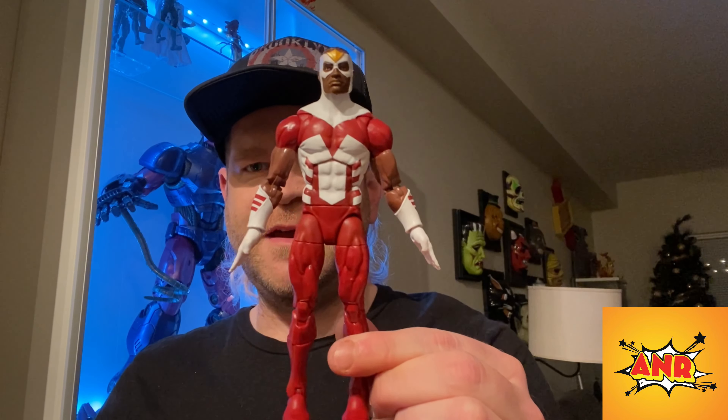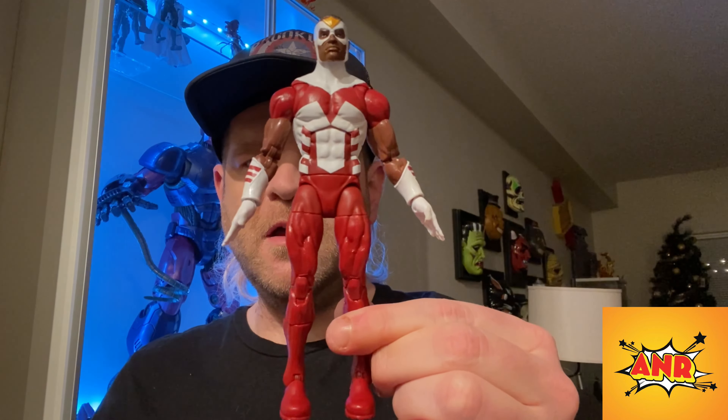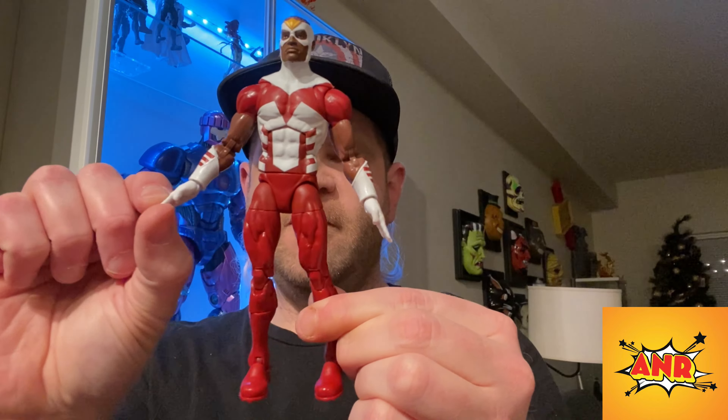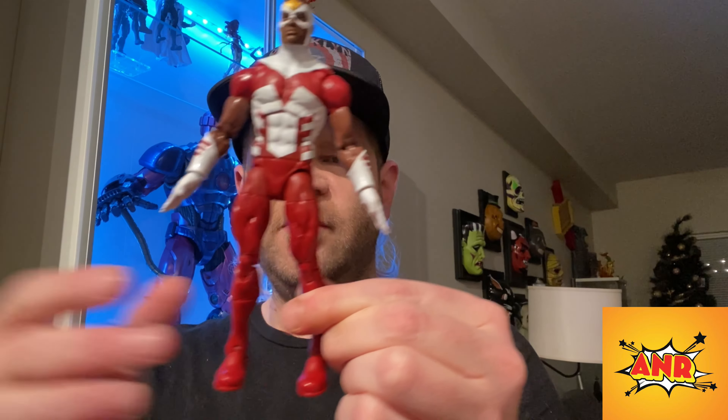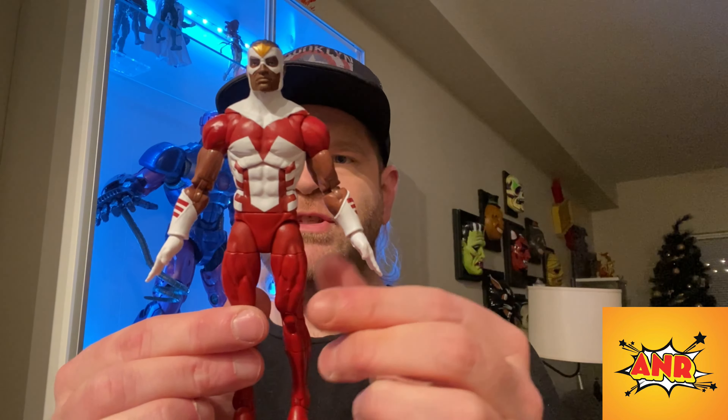Here he is out of the packaging. As you can see, he's featuring his classic Falcon look and his wings are spread out. Let's quickly go through the articulation. Starting with the head, he's got side to side, nothing preventing him from looking around. The best thing is you can tilt his head pretty far back, which is great for his flying pose.